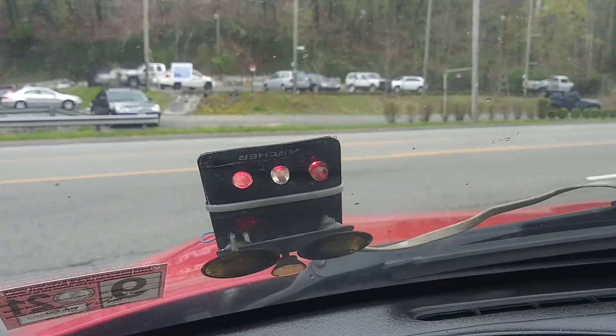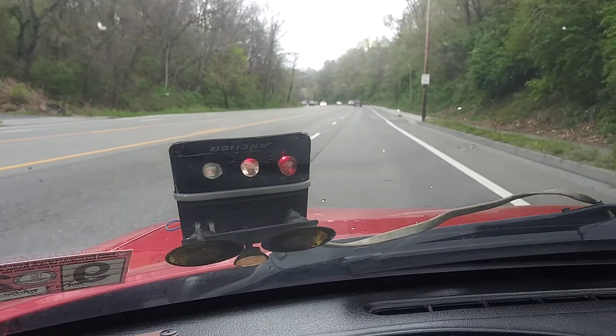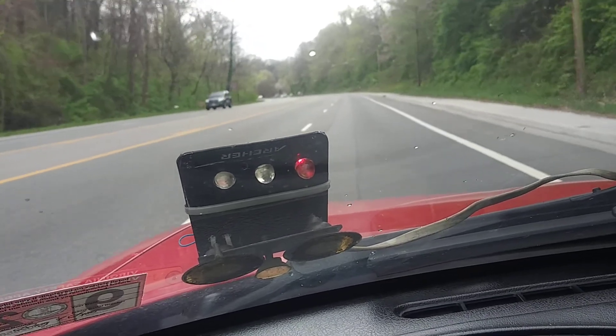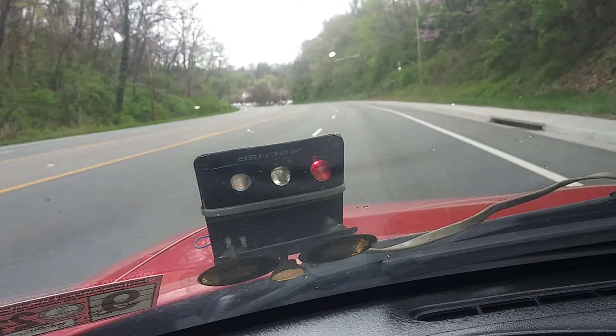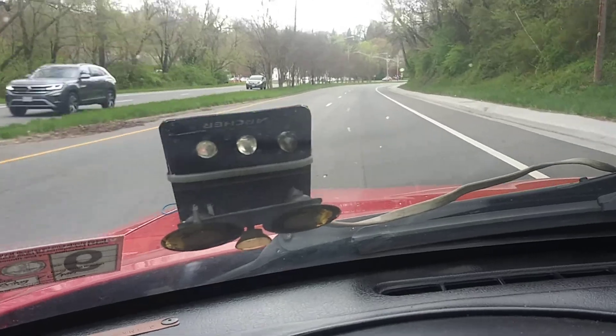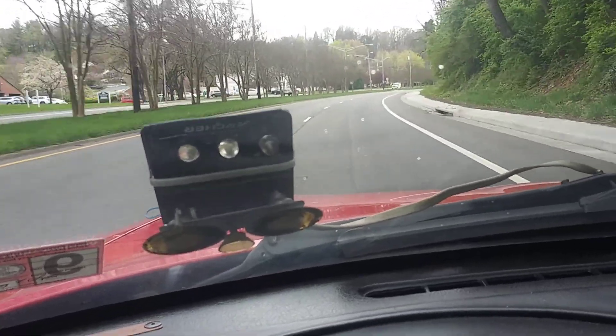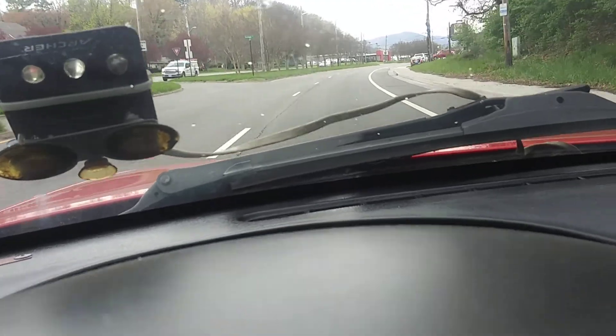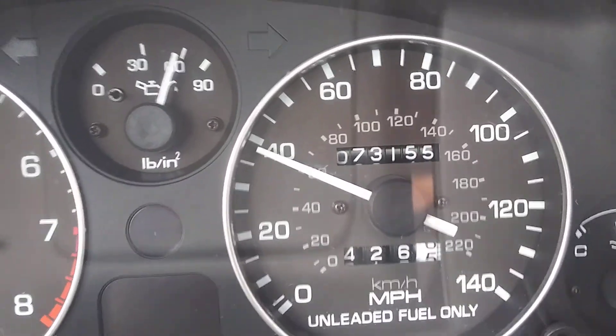Pulling out of the parking lot now. That's 2nd gear right there — you've seen light one go off. That's 3rd gear. I can tell you the transmission is shifting a lot sooner now that I've got the 300-ohm resistor in place. And there is 4th — we're right into 4th gear. When I had the connector shorted out to the transmission control module, this vehicle would not go into overdrive until we got to 46 miles an hour. You can see we're way under that now, and it shifted nice and early.